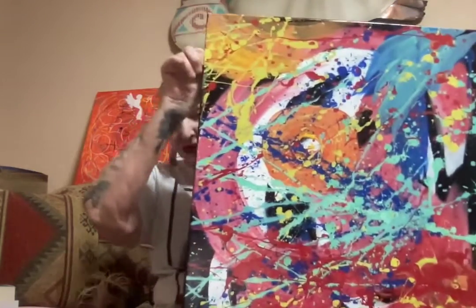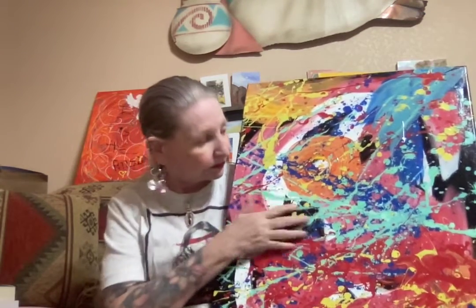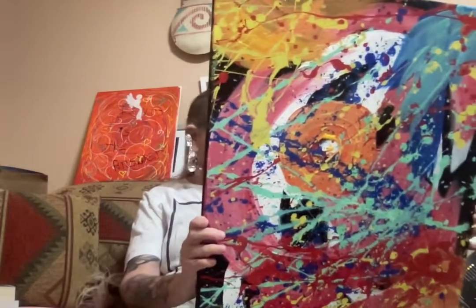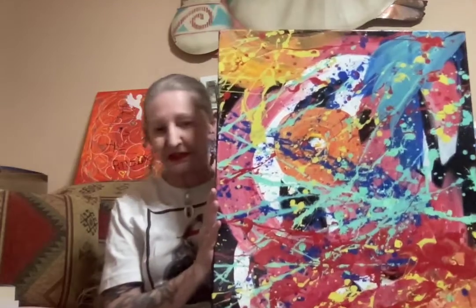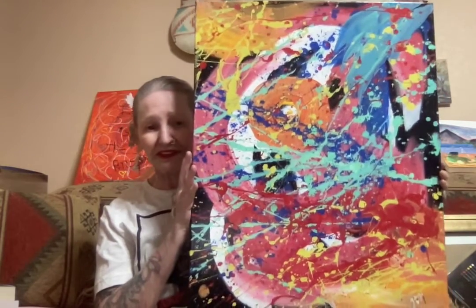Here's another abstract. You can order a giclee of this — I am keeping this original but you can get the giclee. The giclee copies are just as vibrant and look like the original; the only difference is you don't have the real heavy texture feeling on it. This is again an 18 by 24 original, but you can get the giclee copy.